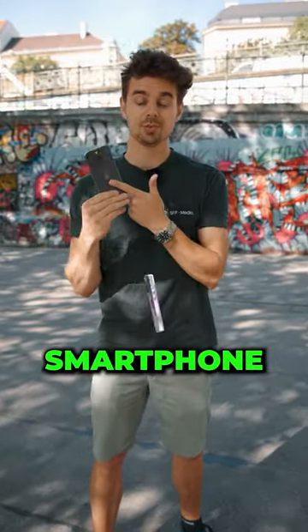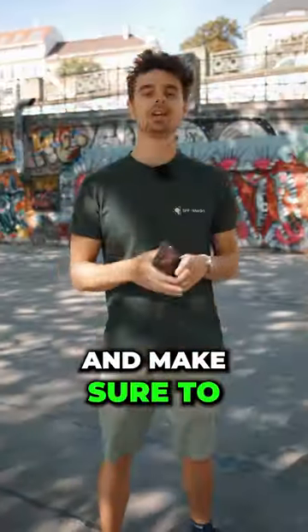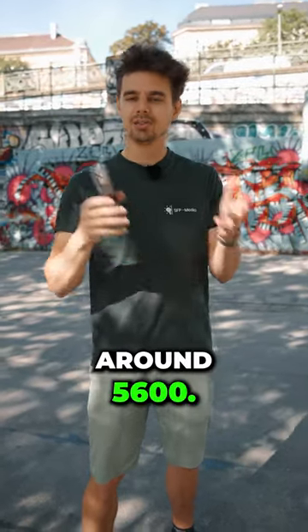The best settings when shooting outdoors with your smartphone is shooting 4K at 60 frames per second. Make sure to always lock your focus and the exposure. When it comes to the white balance it always depends, but I like to have it around 5600.